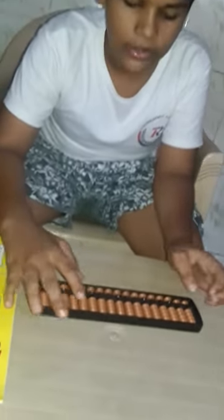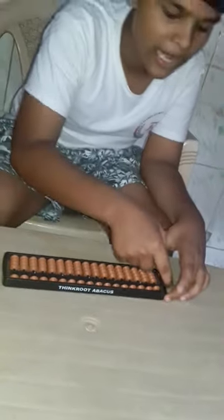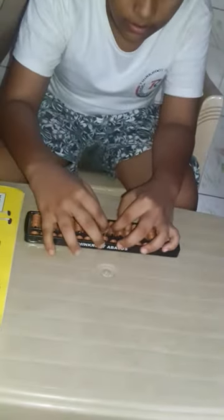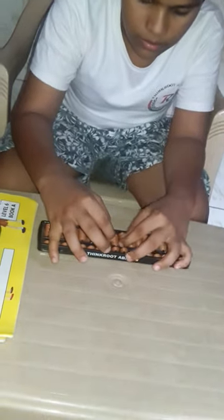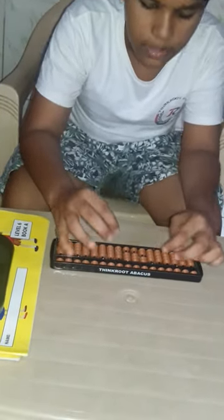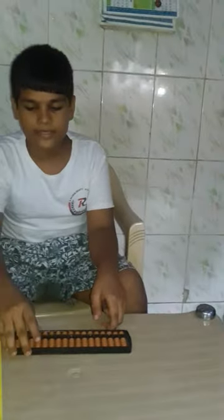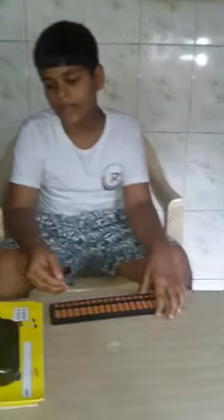Now I will do some practice sums so you will know too. 68, 54, 37, 76, 85, minus 77 — that is 233. This is the basic. This is Abacus calculation.